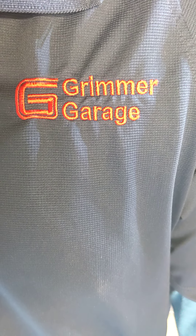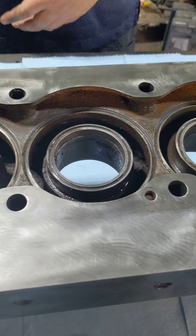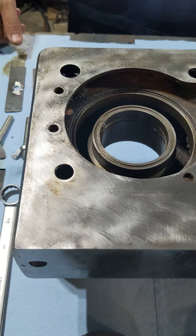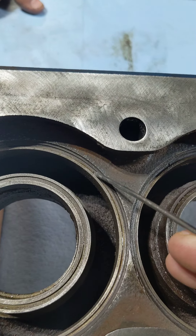Welcome back to the Grimmer Garage. Today we are assembling our 125. Before we get started on assembling the valves into the head, I want to draw attention to the O-ring grooves.